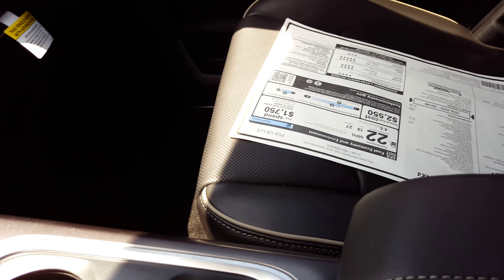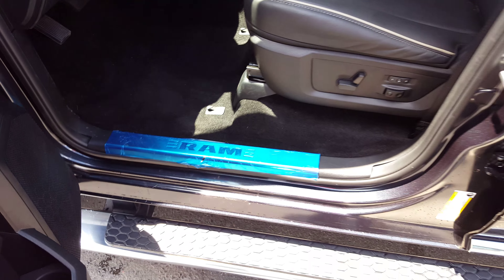You've got the different designs in the seats that I was telling you about. They're still perforated. It's a different leather — it's actually Napa leather. Chrome trimmings.